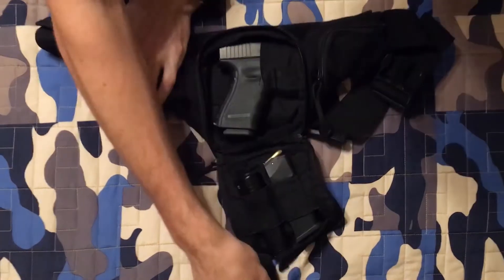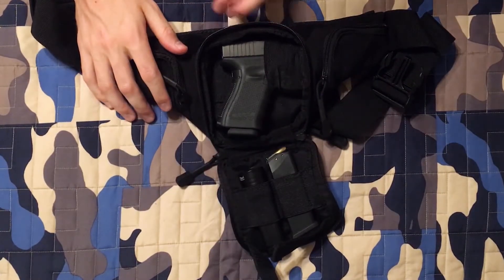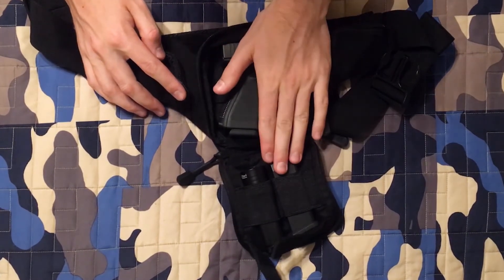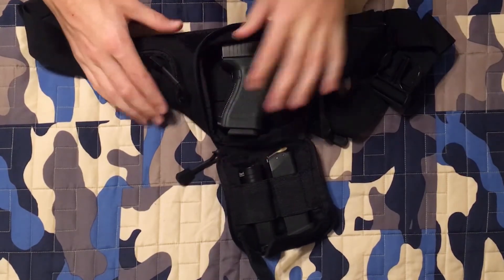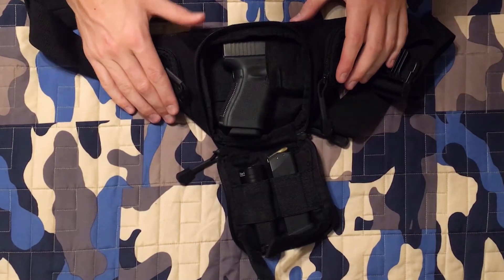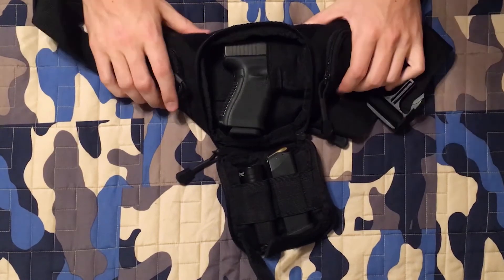This is a nice bag to keep in case of emergency — you've got your keys, your gun, an extra mag, flashlight for the middle of the night, and your wallet. You could keep this by your bed. I'm in love with this bag. I'm going to be using it a little bit more and checking it out. I really like it.